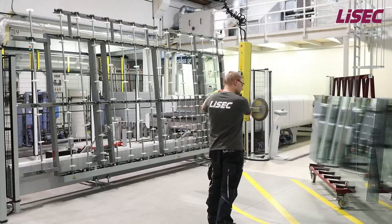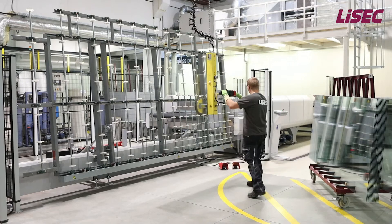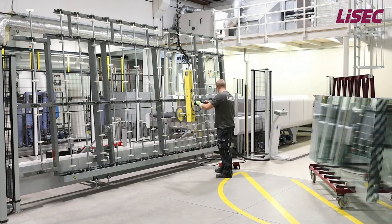Hello, my name is Markus Jandl from LISEC Austria and I am responsible for lamination and tempering. I will introduce you to our new LISEC PlusLam lamination line.